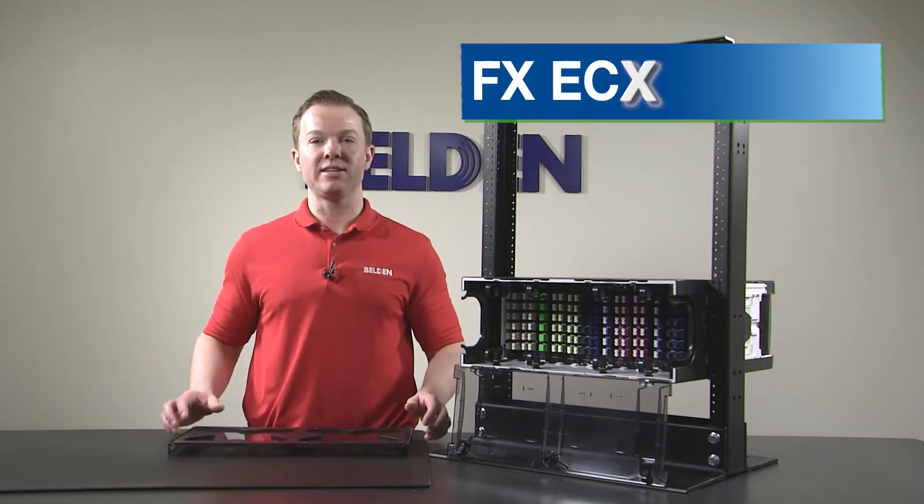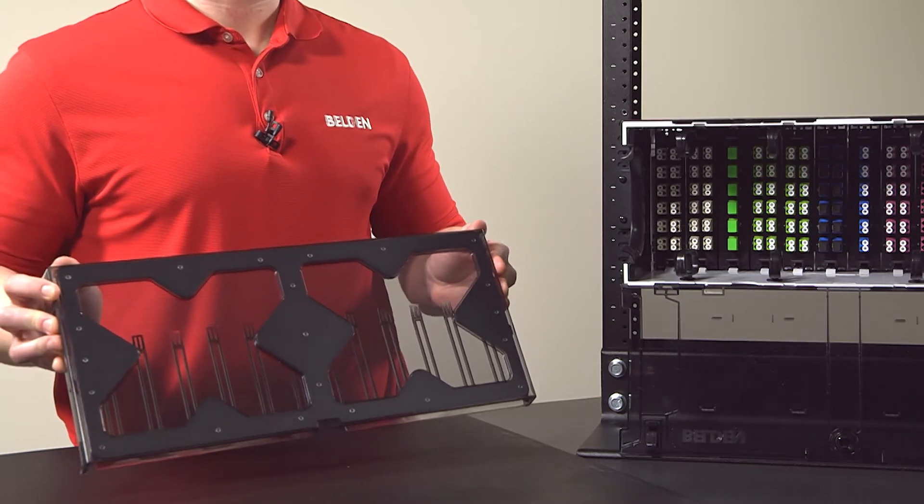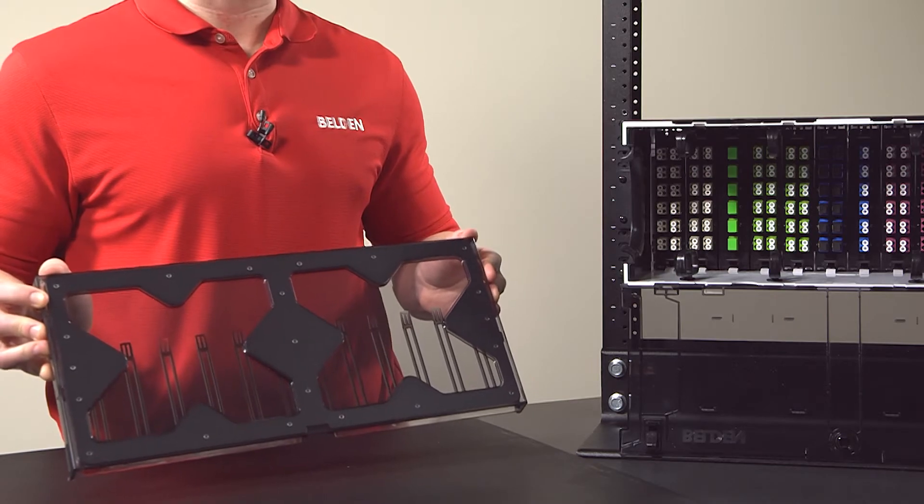The X in ECX can be recalled by our X-shaped top cover windows. This feature actually allows more light into the patch panel, while also providing a distinctive X-shaped branding element.